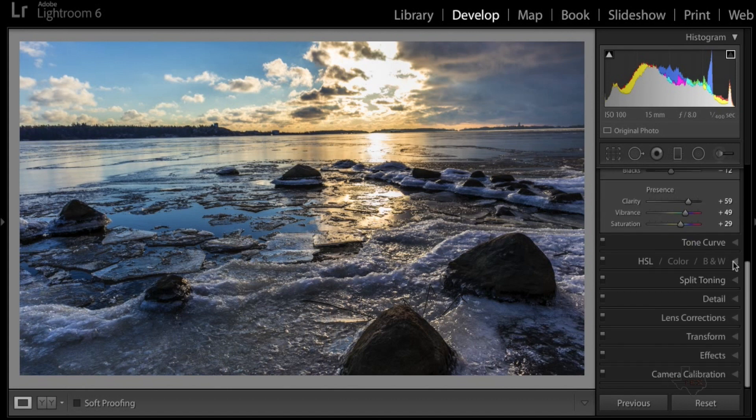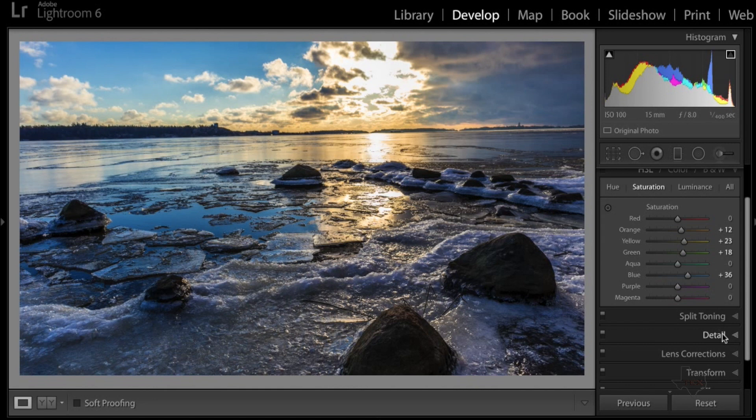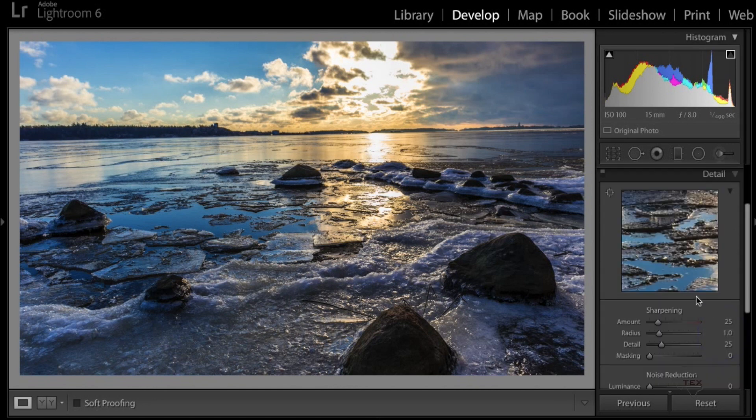I come down to the HSL/Color tab and adjust saturation per color. The main Saturation slider does all colors at once, but I don't always want that. I usually take the Blue up just a notch, and take the Yellow and Orange up a little bit to really bring out the sun. If there's green in the picture I'll take that up a bit too, but there's not really much green in this picture so we won't worry about that.